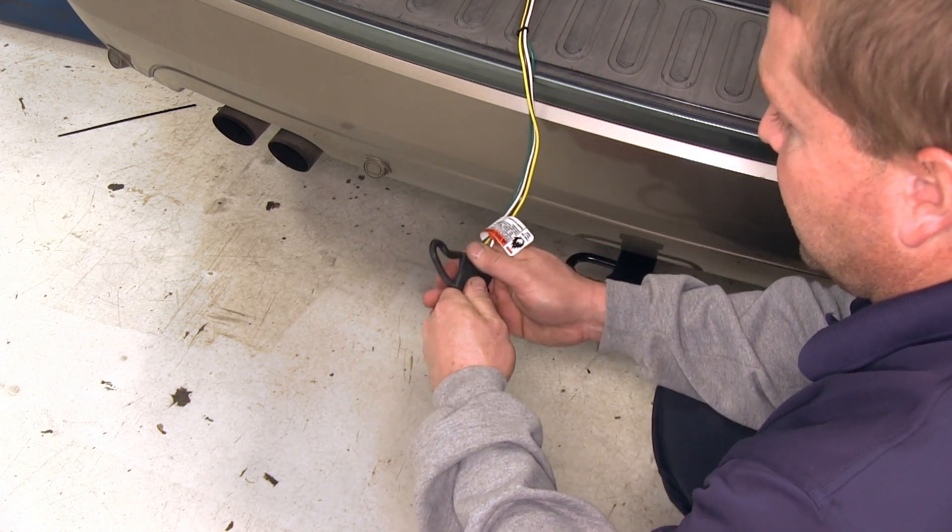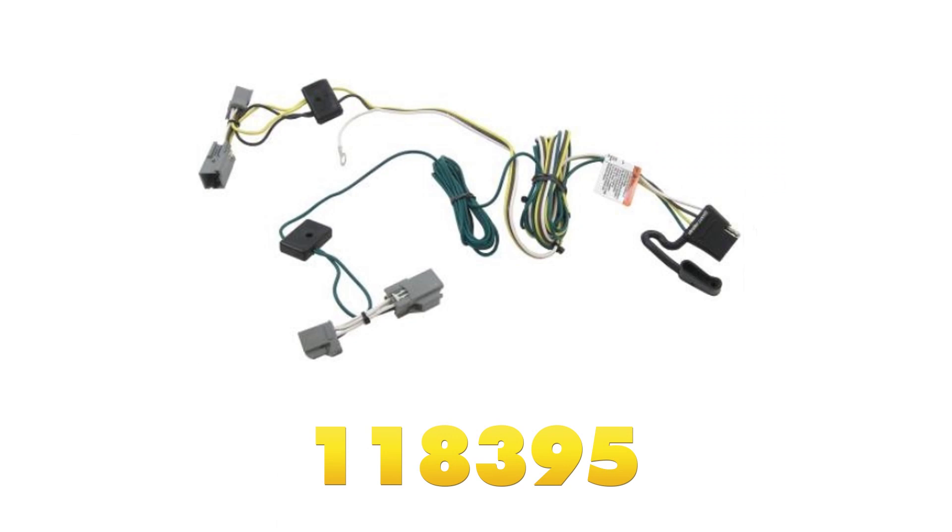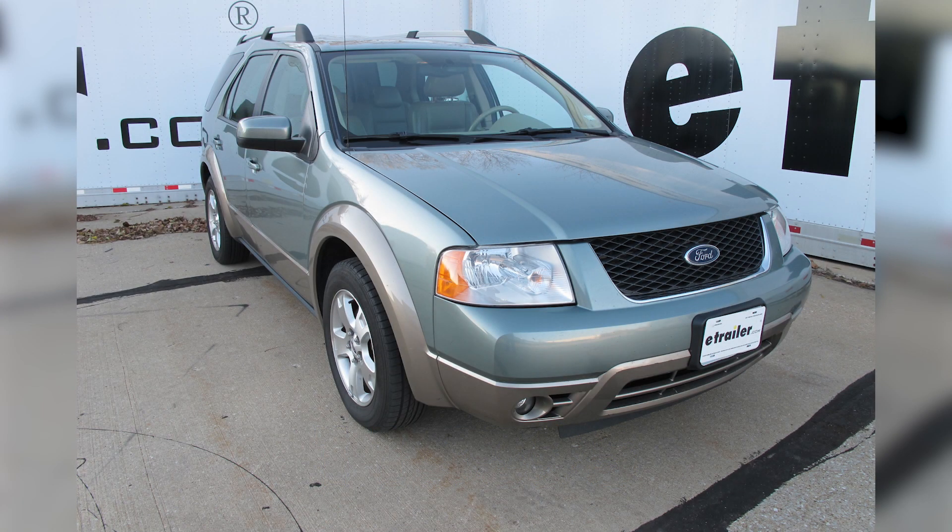And with that, that will do it for the installation of the Tow Ready T-One Vehicle Wiring Harness Kit, part number 118395, as installed on our 2005 Ford Freestyle.